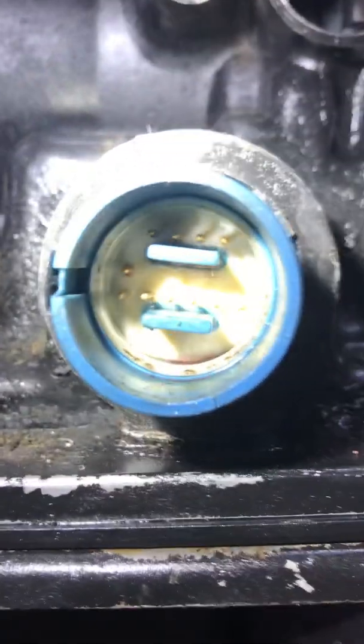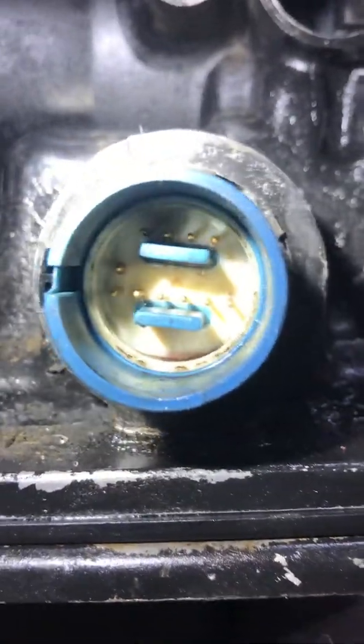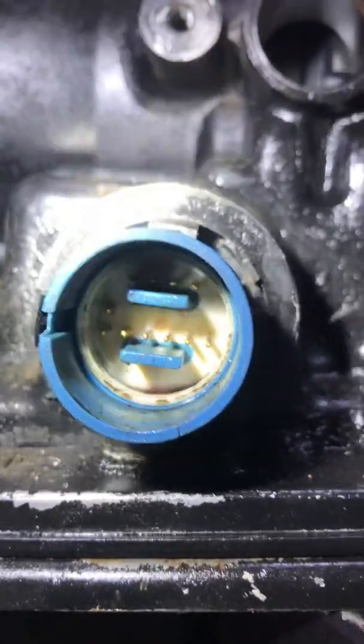Obviously you can see there's been a little bit of oil leakage. If you run your oil a little high, it'll tend to leak out through those pins. Alright, thanks for watching — hopefully I helped somebody out find whatever their problem may be.